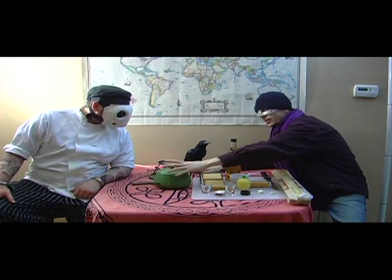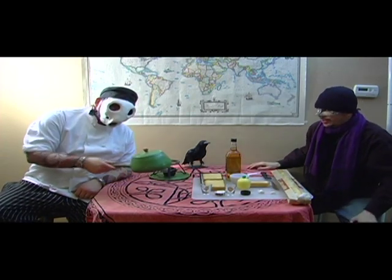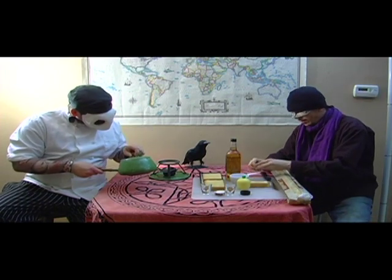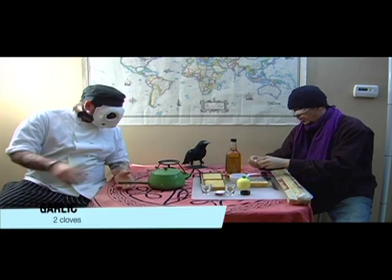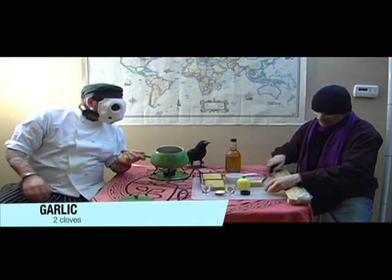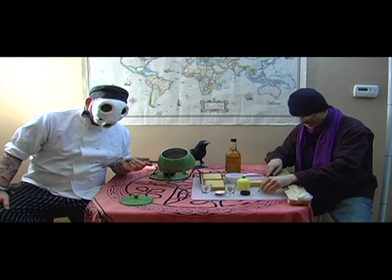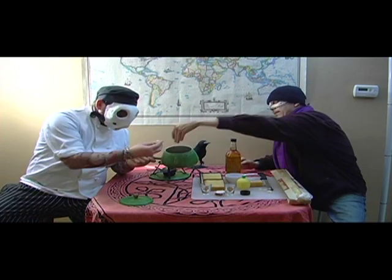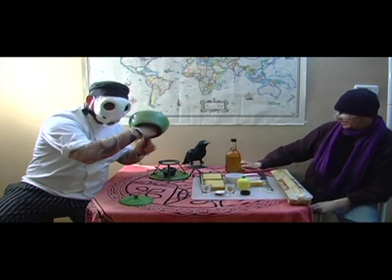We have a fondue pot here, so let's get started. We have two cloves of garlic. You use one raw — cut the ends off, dehusk them, and then take that and smear it all the way around on the inside.